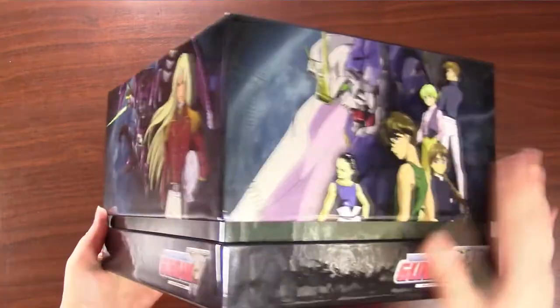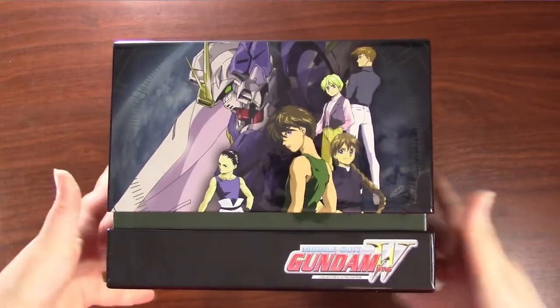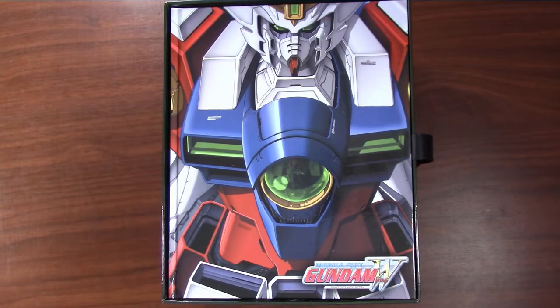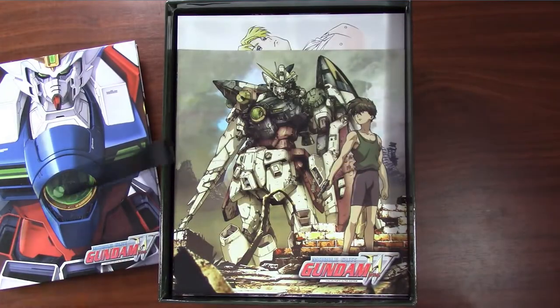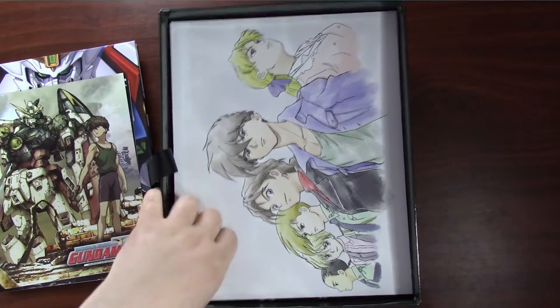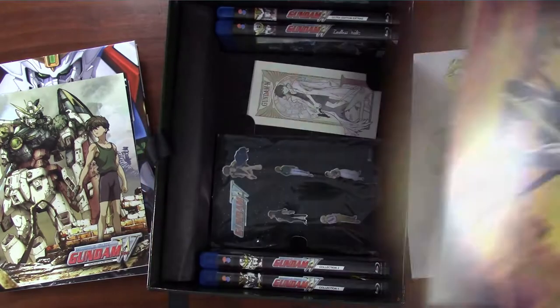I'll include links down below in the description box to listings by the publisher, WriteStuffAnime, and Amazon, so if you want the details, you can find them there. When you open the box, the first thing you find is the artbook, which is hardcover. Beneath that there are a few mini posters on a basic glossy poster paper, and a few prints on a nice, thicker cardstock-like paper.